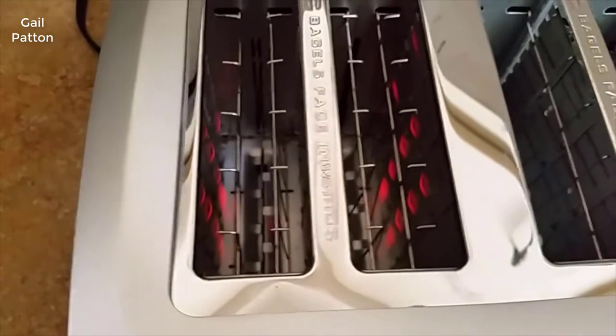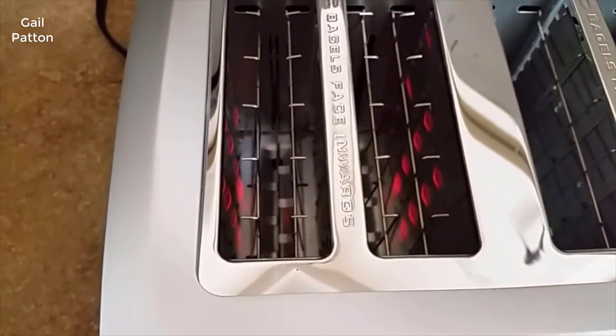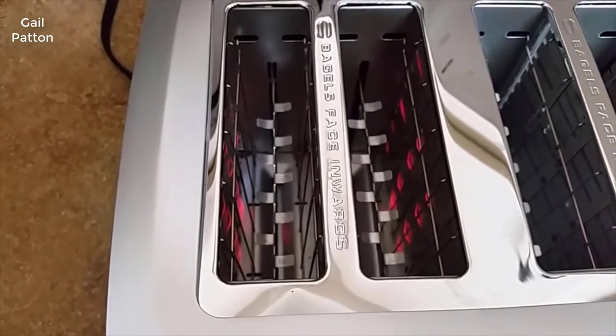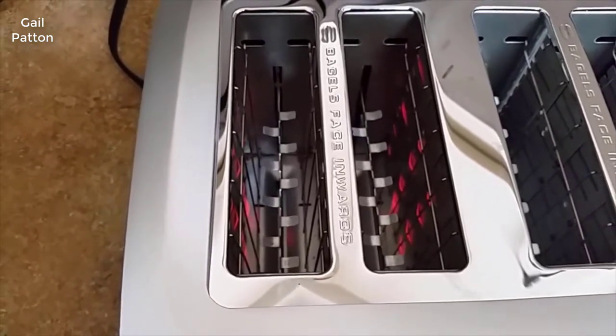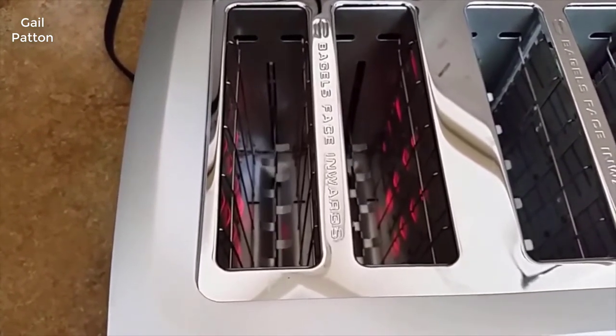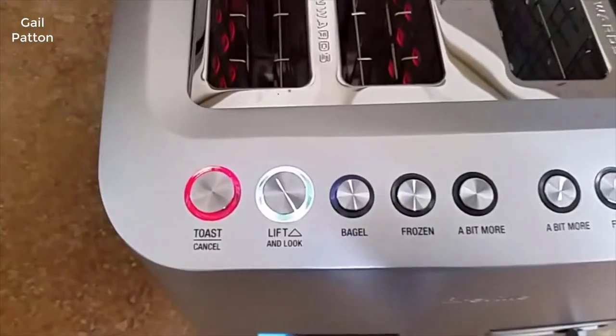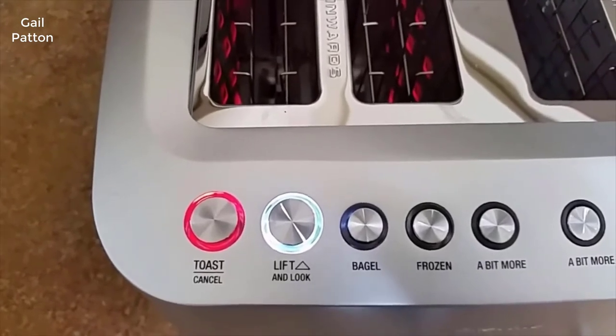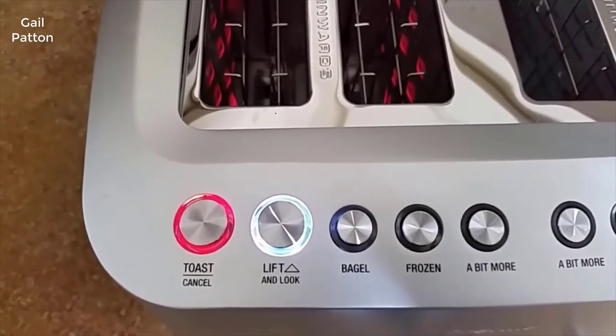Also, if you noticed, the grill is actually closed. If you push it and really open it, the grill opens up, comes up, and then goes back down again. That's called the lift and look feature. What that allows you to do is take a look and see if the toast is where you want it. And if you want to take it out, you just hit cancel and then the toaster will shut off.